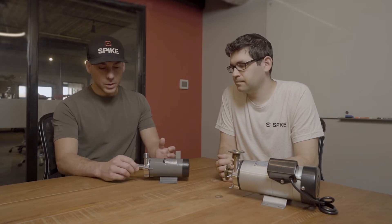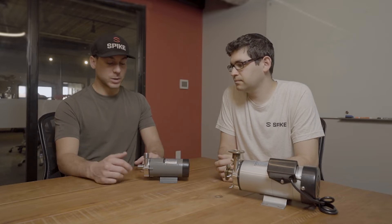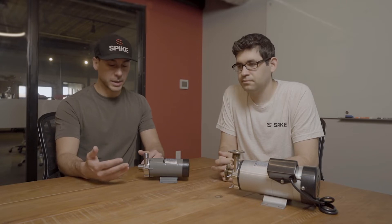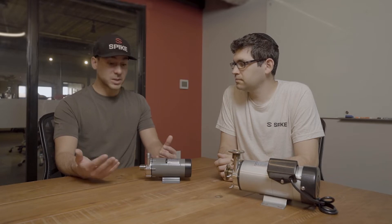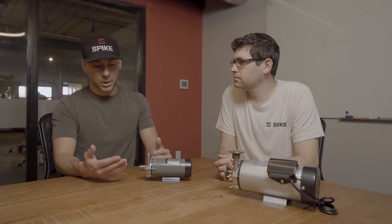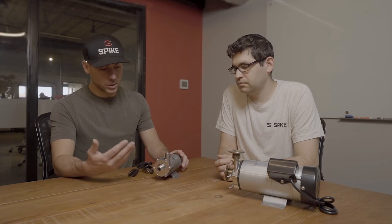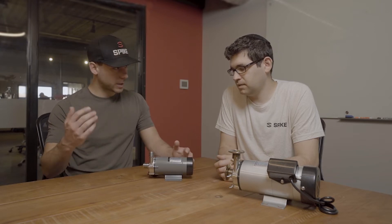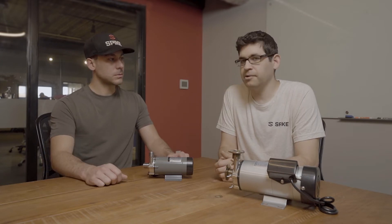As far as the cons: it doesn't have a TC option, which kind of sucks since a lot of people like TC fittings. It doesn't have any air bleed, so bleeding air out of your pump is gonna be kind of a pain — you'll have to rig something together. It also doesn't have a quick way to remove the head; you've got six screws and you'll need a drill or screwdriver every single time. And the big thing is it's just really low output — it's really just a starter pump.